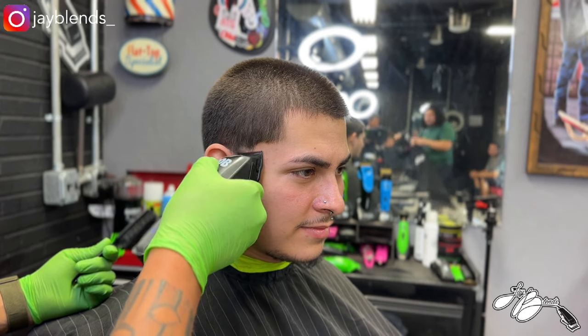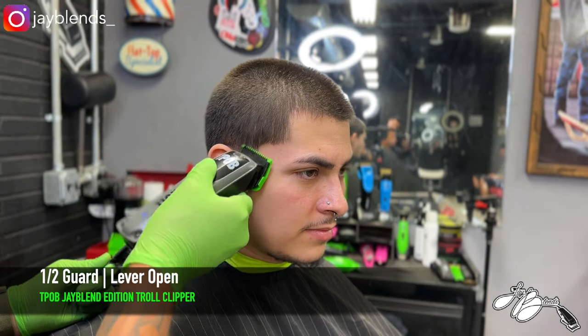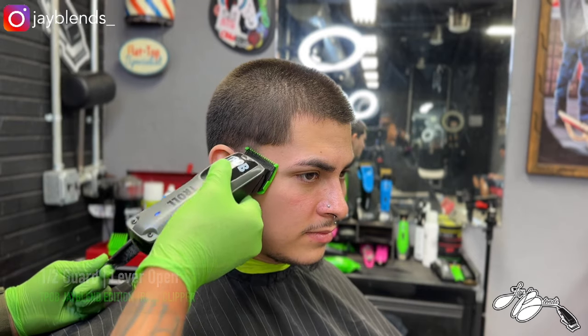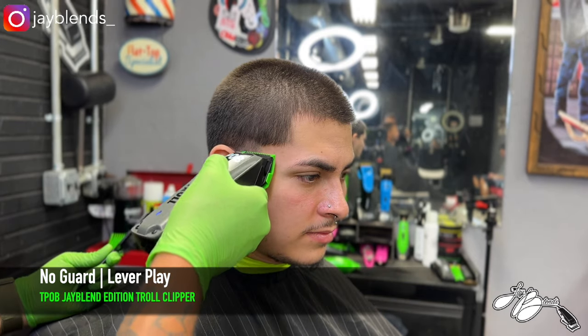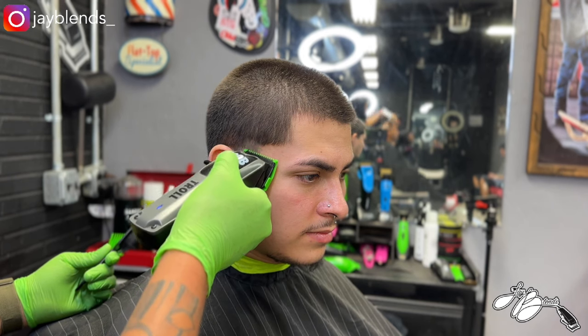We balled it out on the cheek area of my client and created a bald line at the bottom of this taper. Then we had the lever open, created a panel of hair to fade into, and faded that out with lever play. Now we did a one guard, lever closed, and created a panel of hair to fade into.